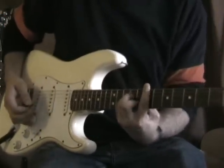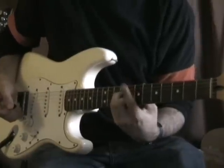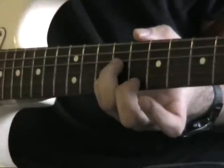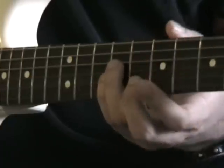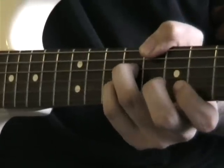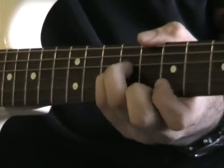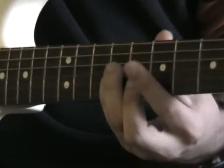I've got A minor — a standard minor bar shape. My index finger is barred across the 7th fret. My 2nd finger is on the 8th fret of the B string. My little finger is on the 9th fret of the G string, and my 3rd finger is one string along at the same fret. So I've got a minor chord there.